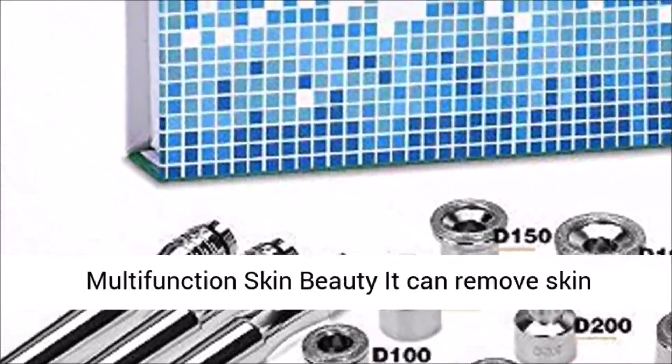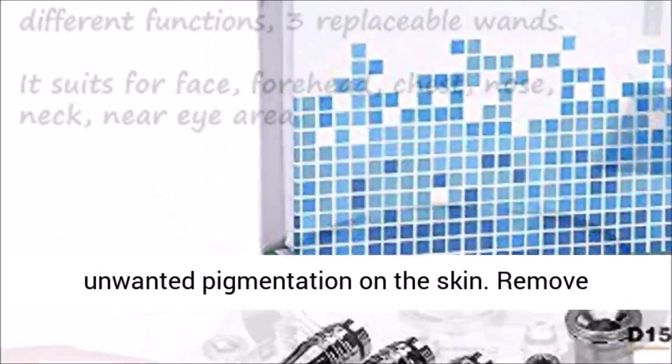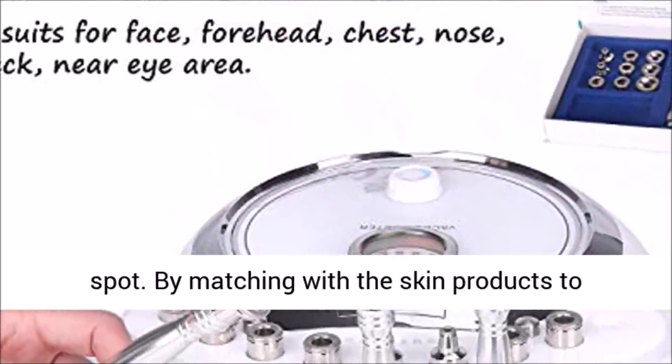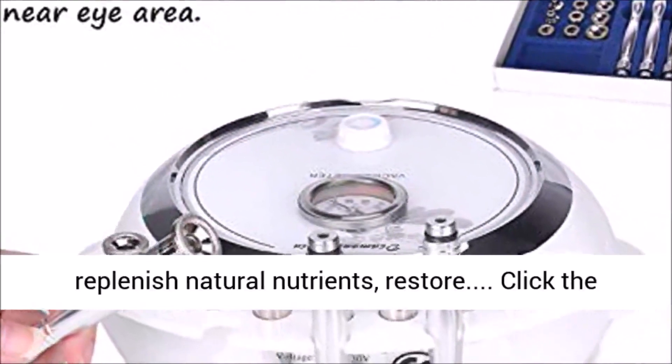Multifunction Skin Beauty: it can remove skin debris, imperfections, blemishes, wrinkles, and unwanted pigmentation on the skin. It can also remove blackheads, fade fine lines, and dilute freckles and spots. By matching with skin products, it helps replenish natural nutrients.